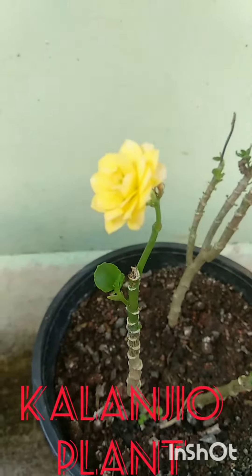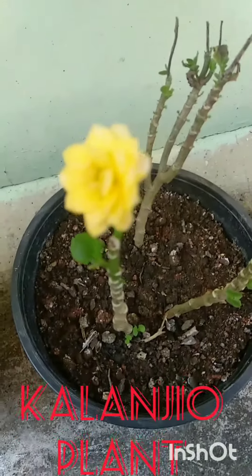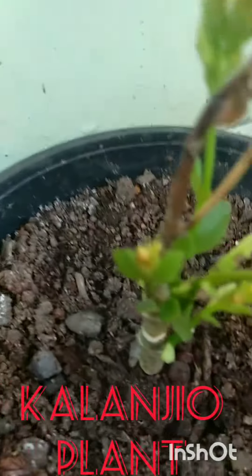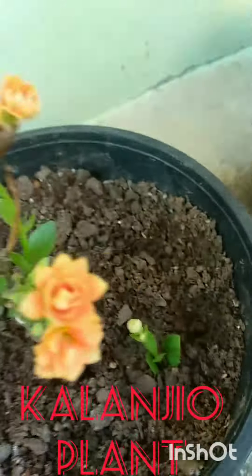This plant is a great plant and it is also a good plant. If you don't know anything about this plant, please like.